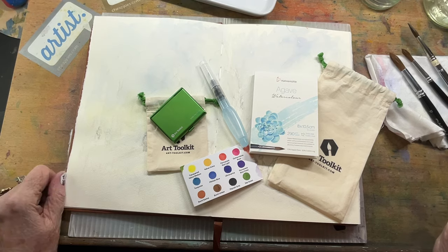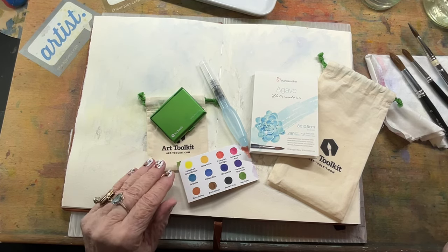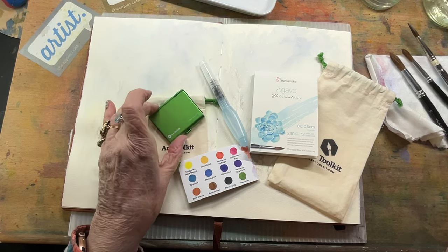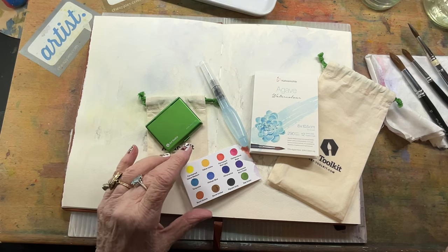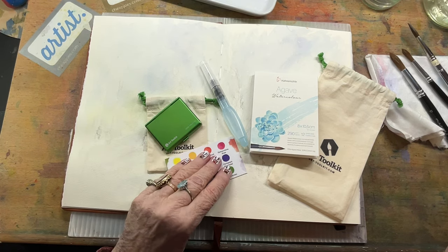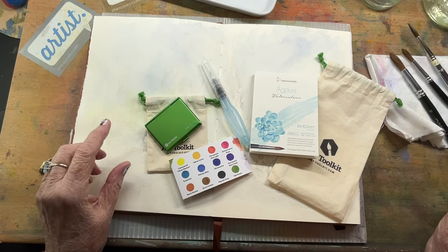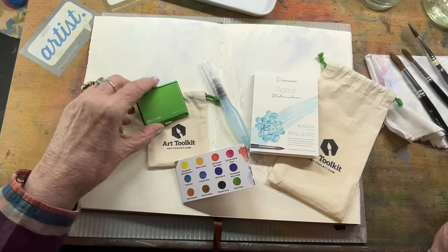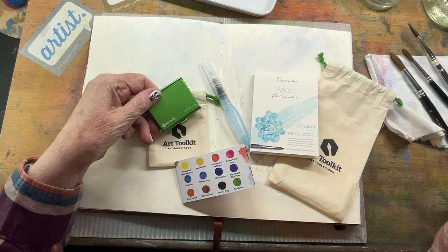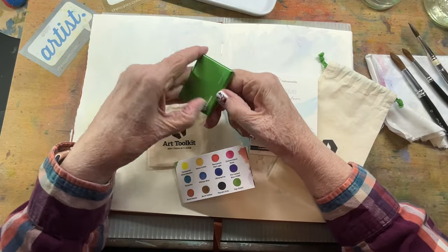Art Toolkit gives me a wonderful opportunity to do this, and this was a little Christmas set they had. I took advantage of buying it and I'm so glad I did because they sold out really, really fast. I imagine because the response was so great, I would think they'll probably have more. This comes with — if you're not familiar with Art Toolkit — they have these wonderful little paint palettes.